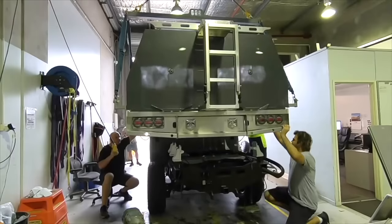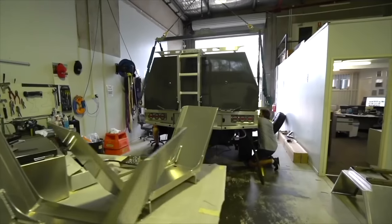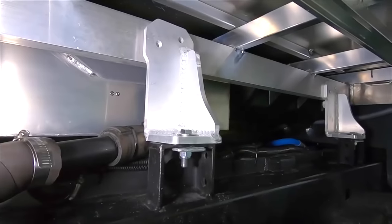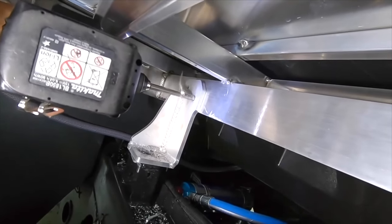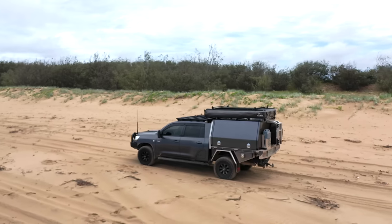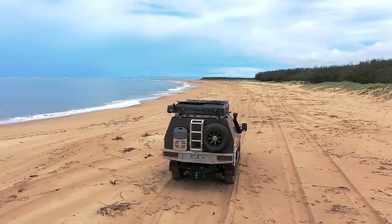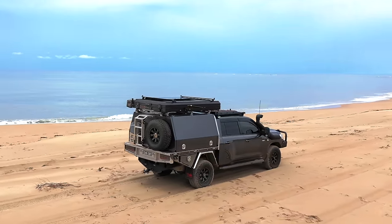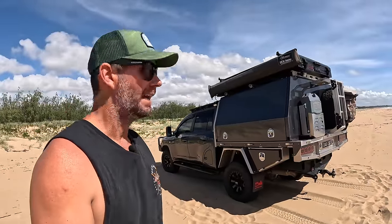I've never been able to do that before - it's always been a full-time package where the canopy floor is part of the tray base and it all goes on and off as one piece. Now they're two separate items. I'll show you that throughout the vid, but I'll give you a quick walk around the outside, then show you the inside and where I pack everything - what I take and what makes it easier for me on trips: solo trips, camping, towing the van, that sort of thing.